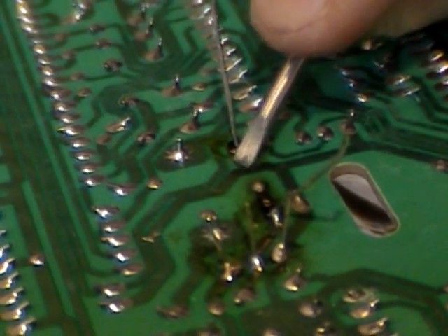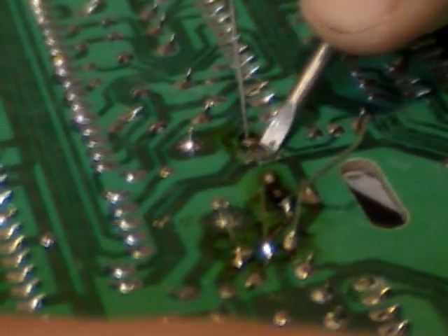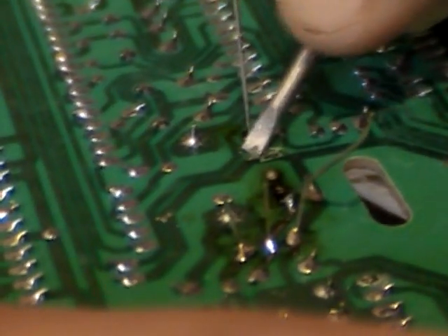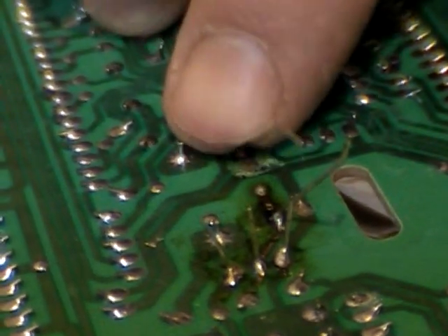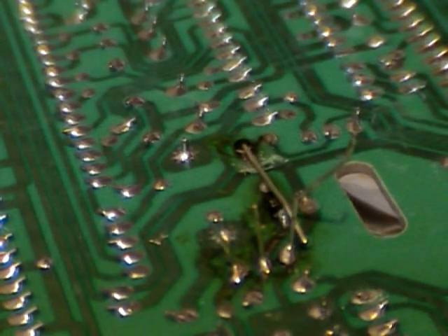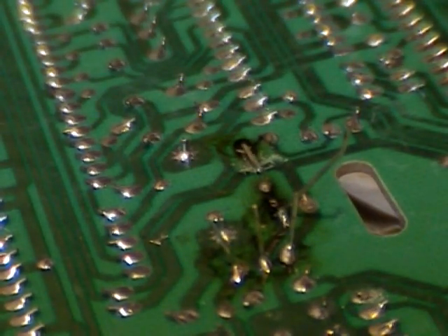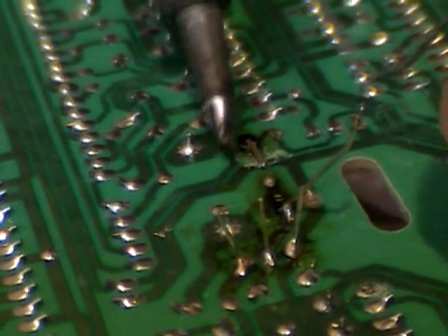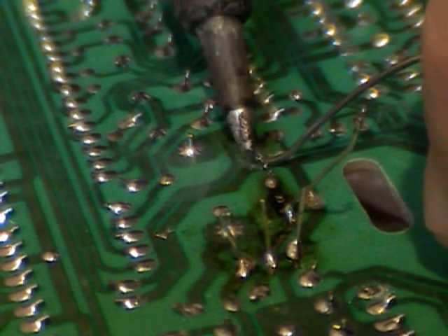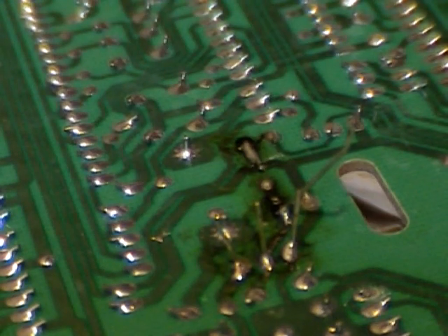I'm going to go ahead and scrape some of the green stuff off the tracks here — that will expose the copper. I'm just using a little screwdriver; you can use an X-Acto knife, whatever will scrape it. Then you just bend the resistor lead down like that, cut it, and remove the lead. Then you take your solder — and this is how you repair the tracks using the copper wire piece from your kit — and you just do that so it forms into the track, and that will repair it.